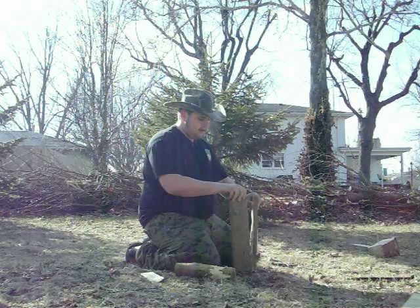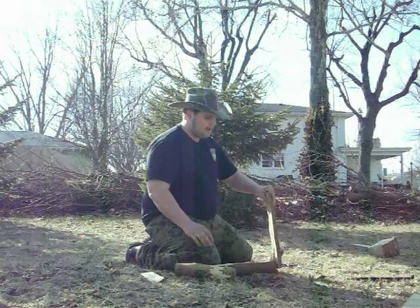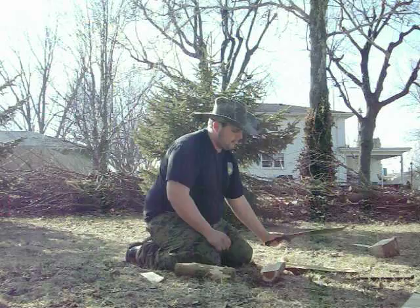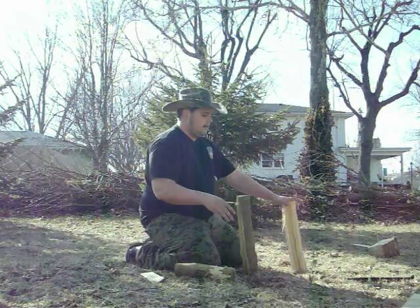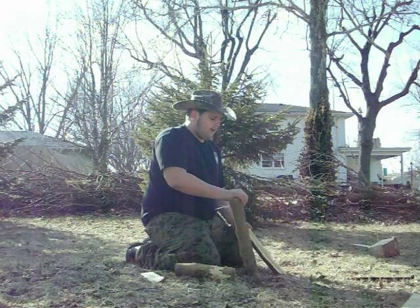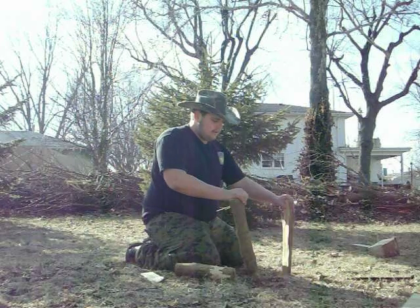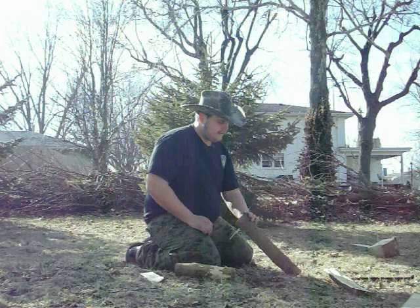If you're camping, backpacking, or hiking, I think that this is probably a pretty good option for you. This isn't the hardest wood, but you saw how it did on that really hard piece of stump I had. So I like it.